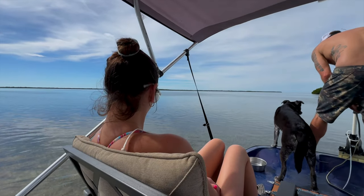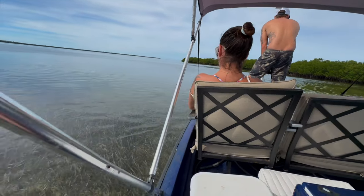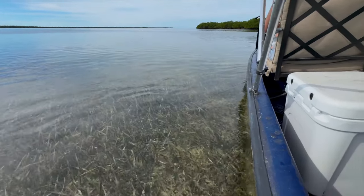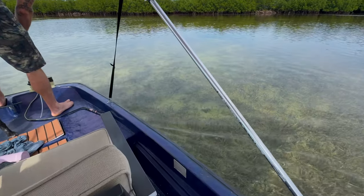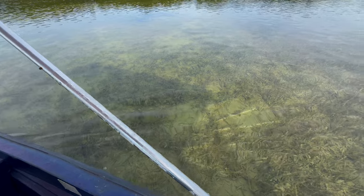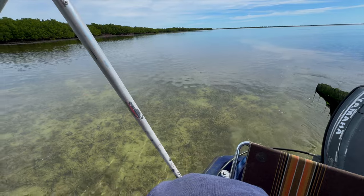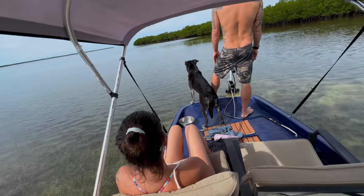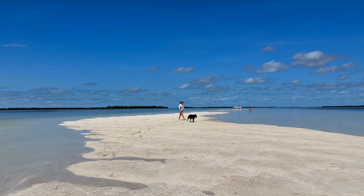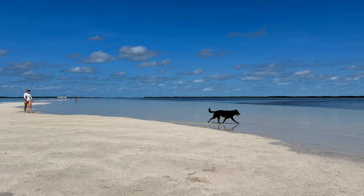A trolling motor is a small electric motor, usually with a maximum speed of five miles per hour. We enjoy using ours on nice slow days to avoid the smell and sound of the outboard motor. Today we're really pushing the limits of our trolling motor — our boat is loaded down with four adults, two iron patio chairs, and our dog Tricksy. We're headed about two miles offshore to a small sandbar we like to frequent at low tide.